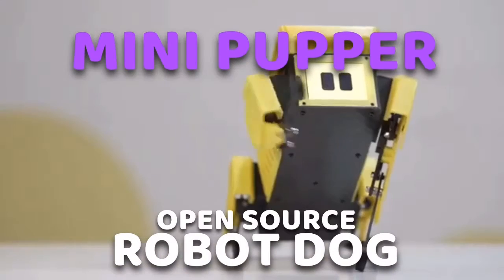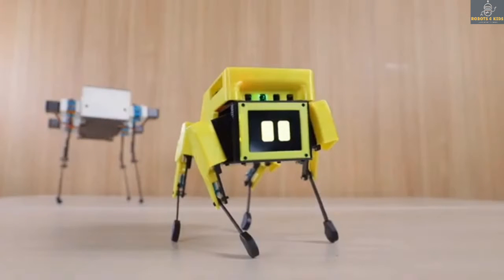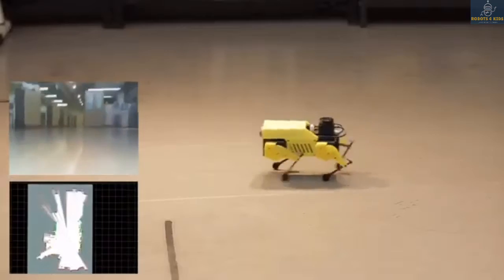Hello everyone, thank you for tuning in. Be sure to comment, like, share, and subscribe. As you know, Robotics 101, the robotics course, is now available. You can access this course in the description section or comment section.